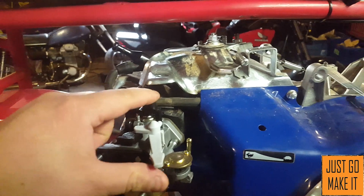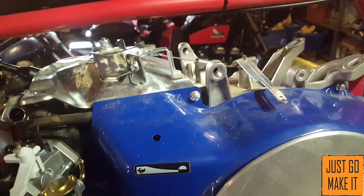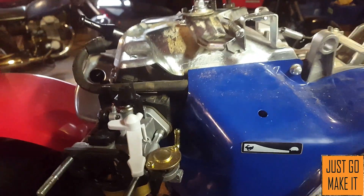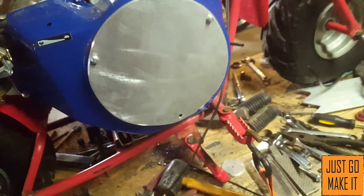One thing I'm kind of stumped on is hooking the throttle up. Originally I had a linkage that went from the throttle on the carburetor over to the governor arm. I thought about hooking a cable up to it, but with the twist throttle it was just way too hard to pull. So I think I'm going to do away with the governor and figure out some way of hooking the throttle straight to the carburetor — there won't be anything wrong with that.